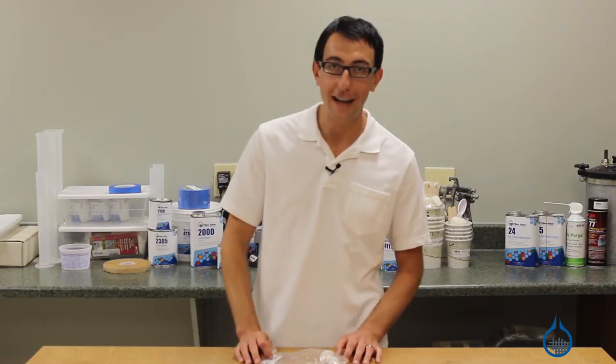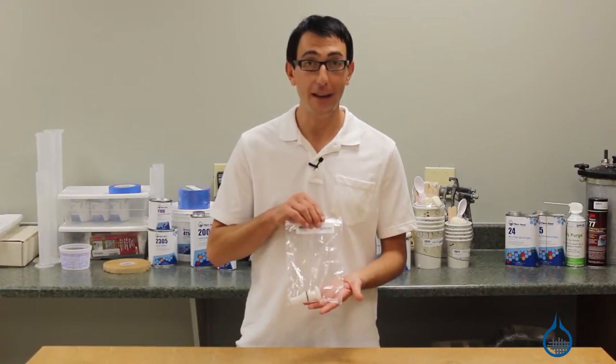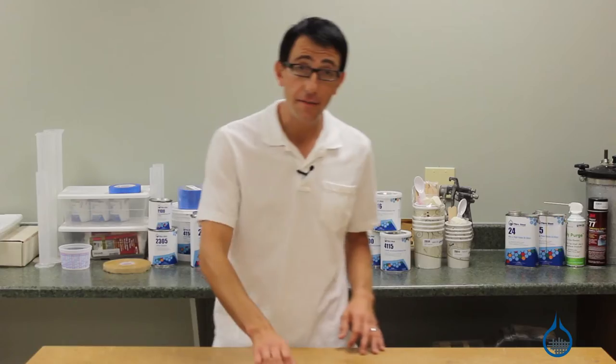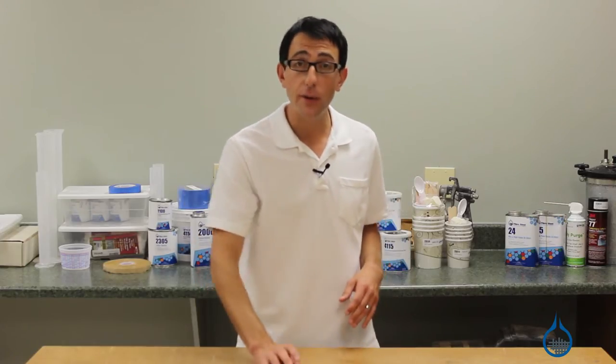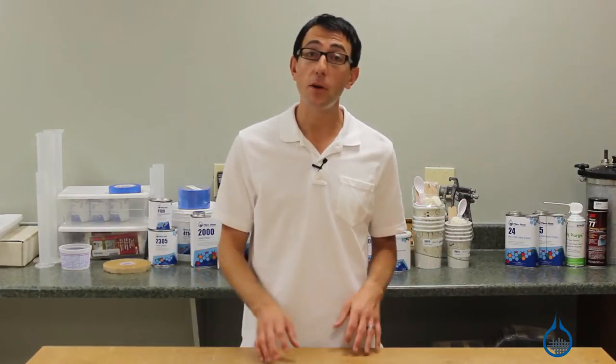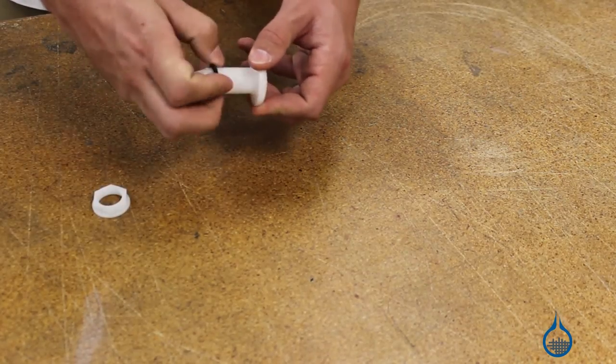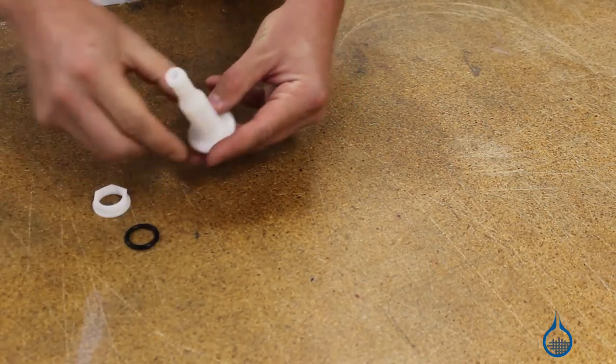Hi, I'm Chris from Fiberglass. Today we're going to show you our number 891 vacuum connector that we carry on Fiberglass.com. This half inch ID vacuum connector is used to create a vacuum port in a basic vacuum bagging application. It is our most economical choice for a reusable leak-free vacuum port and is compatible with all of our vacuum bagging materials.